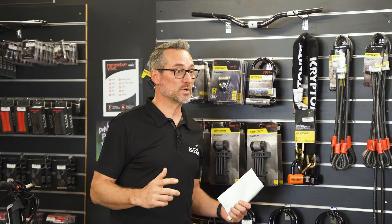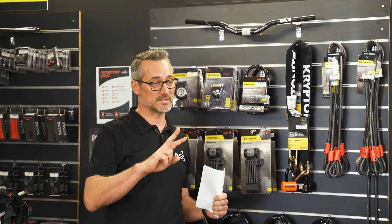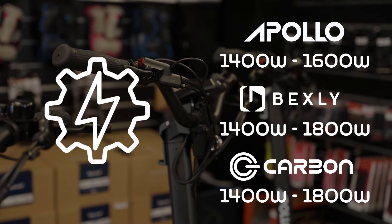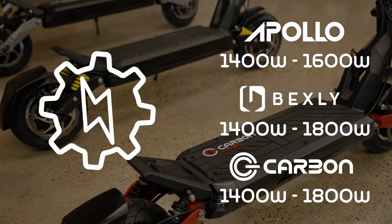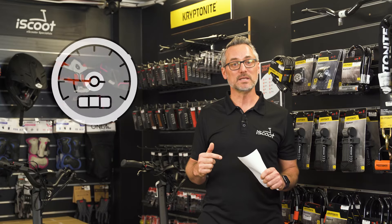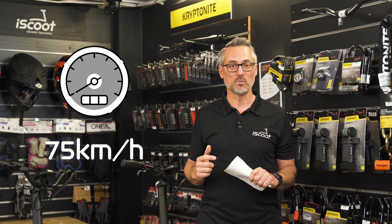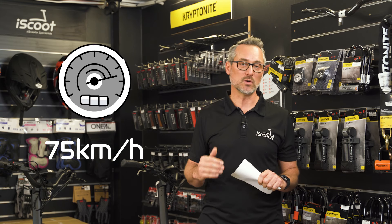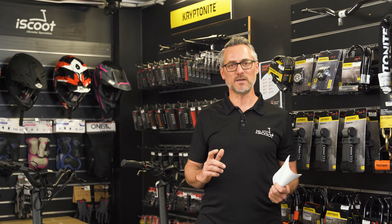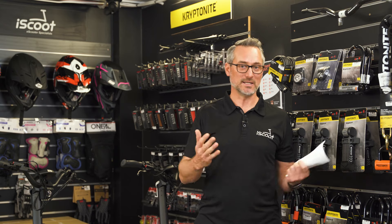The motors on all three scooters are 1,400 watts, with two motors — both front and rear. However, the Apollo peaks at 1,600 watts while the Carbon and Bexley peak at 1,800 watts, which makes a slight difference. This leads to a difference in max speed — 75 kilometers per hour top speed for both the Carbon and Bexley, compared to the Apollo. Keep in mind that top speed varies significantly depending on rider weight and whether you're going uphill or downhill.